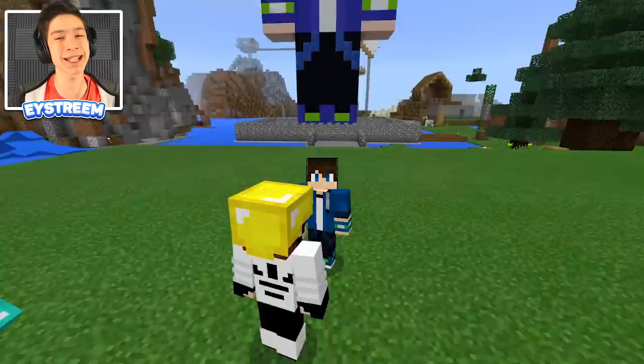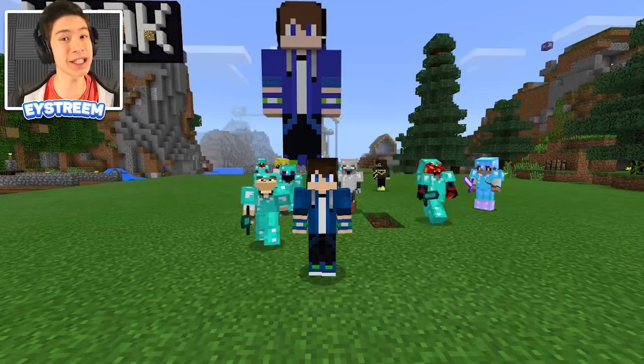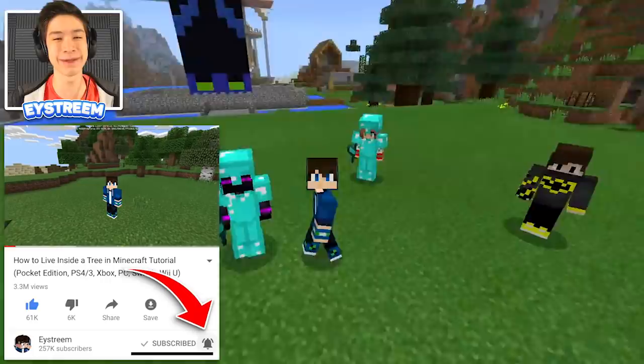We're gonna try and reach 1,000 likes, and I have a little challenge for you — try to hit the like button with your pinky toe. If you were able to do it, comment 'I liked the button with my pinky toe.' Go ahead and smash that like button, and if you are new to the channel make sure to hit the subscribe button and slap the notification bell to never miss an upload.